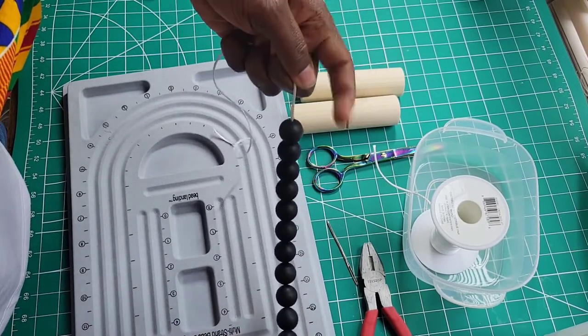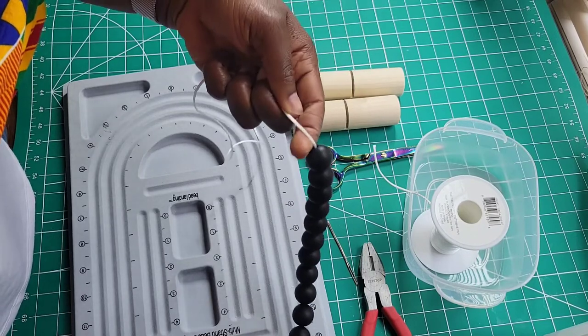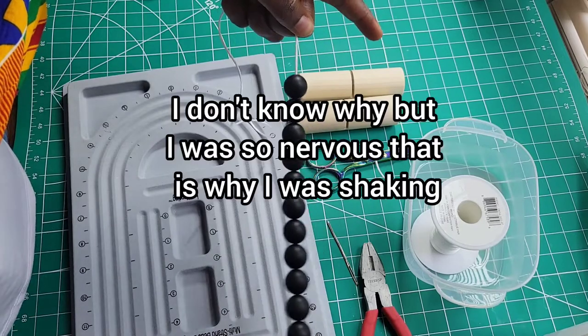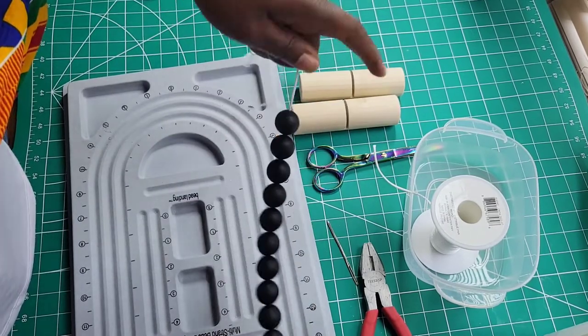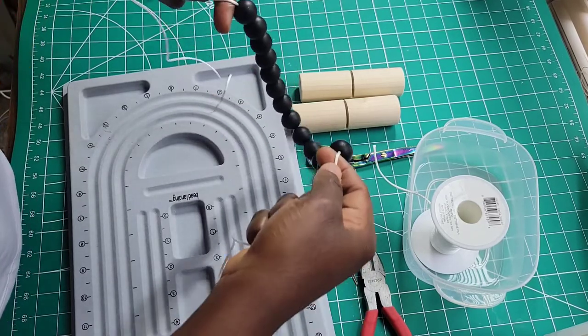Just like this — with this finger, my left finger, I'm gonna bring it under the bead and the cord, just like this. You are holding your cord with your finger like that, or even if you're holding it like this, your finger like that — bring it under just like this.